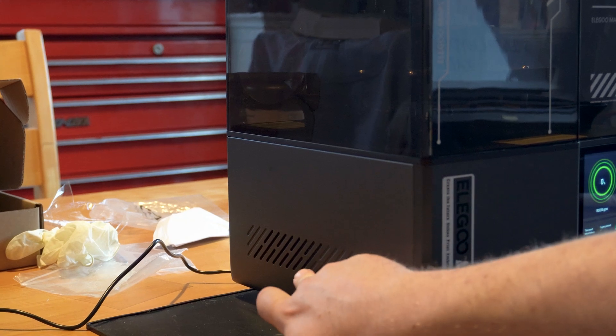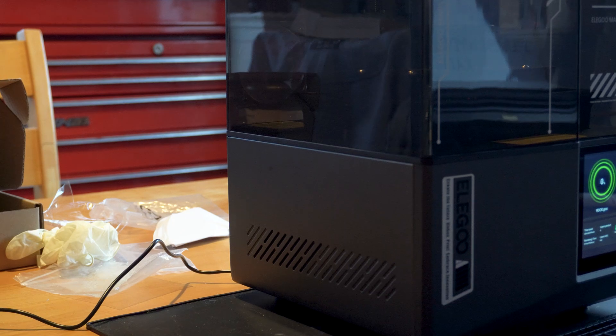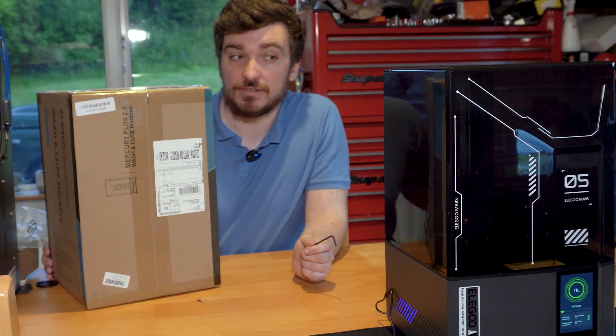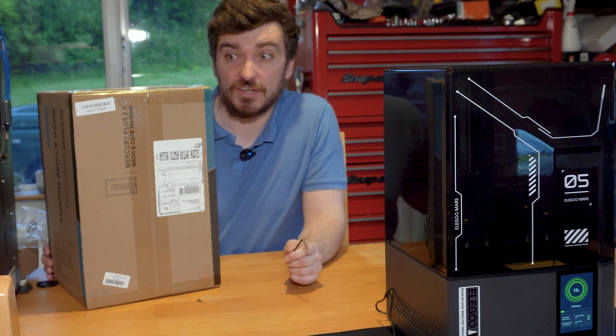We get a really cool glow from the grills here once the UV light is turned on — I'm guessing that's an indicator to show it's working. Pretty cool. So while the Mars 5 Ultra is merrily printing away, you can hear it doing layers. There's one. There's another. It's quite quick actually.